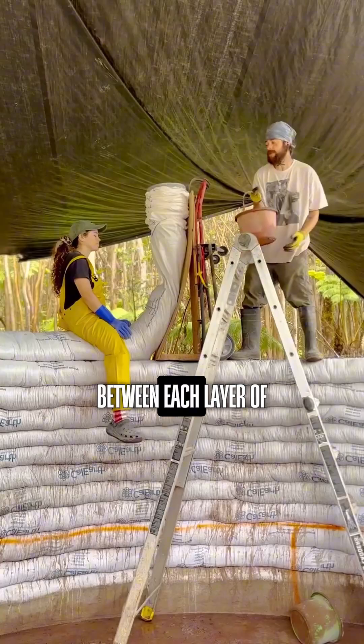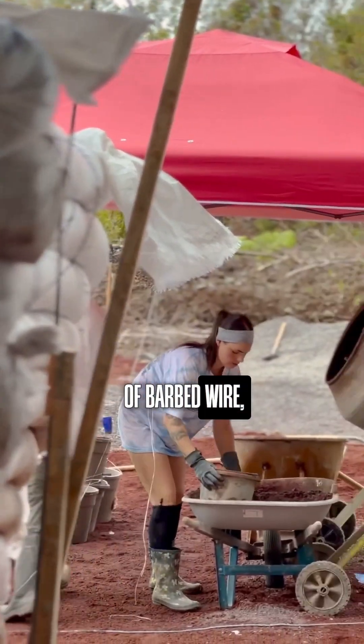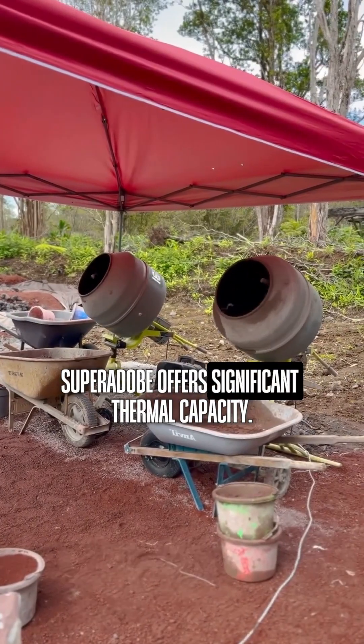And the genius of it: between each layer of bags filled with soil and lime lies a simple strand of barbed wire, providing stability. Beyond strength, Super Adobe offers significant thermal capacity.